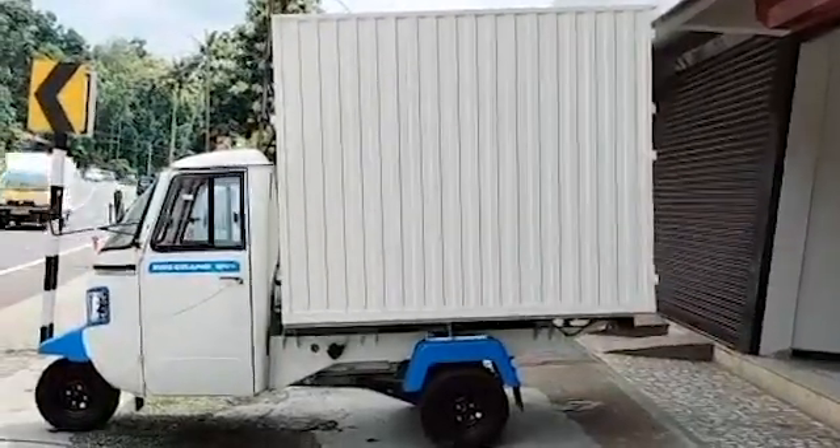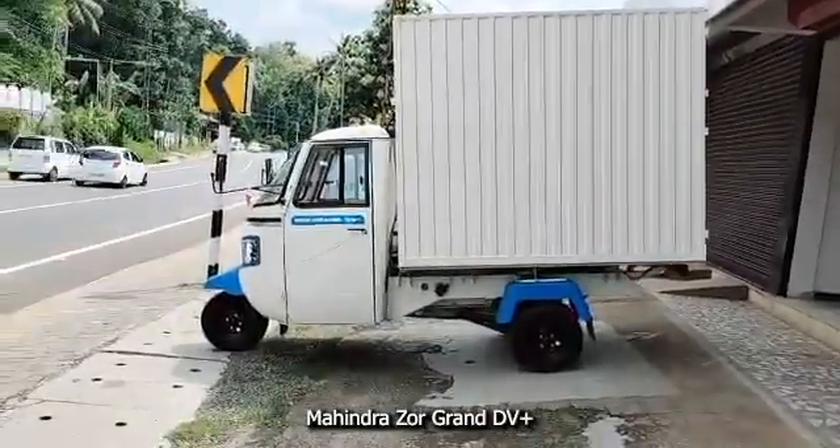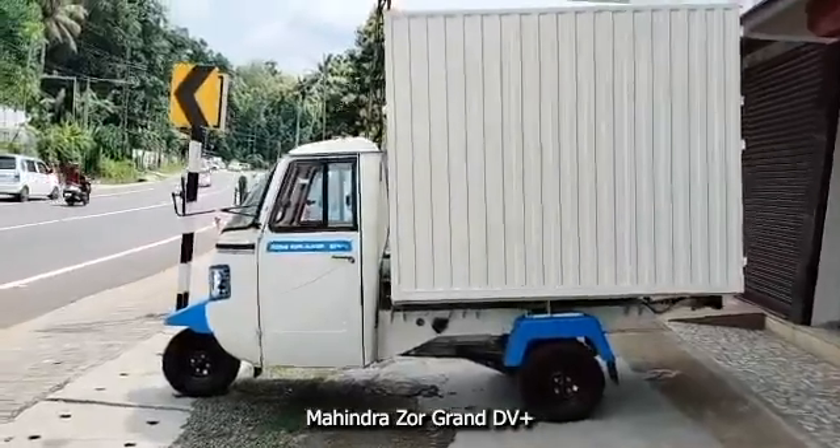Hello friends, welcome to my video. Today's video is about the all-new Mahindra Zor Grand EV Plus electric delivery van.